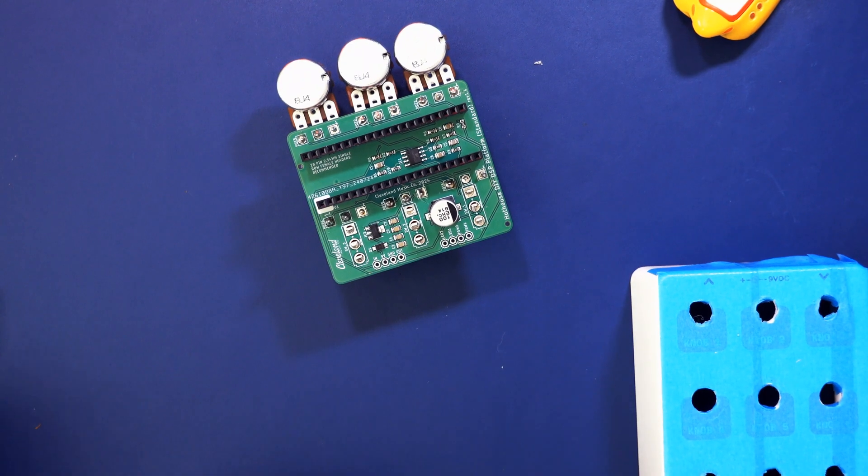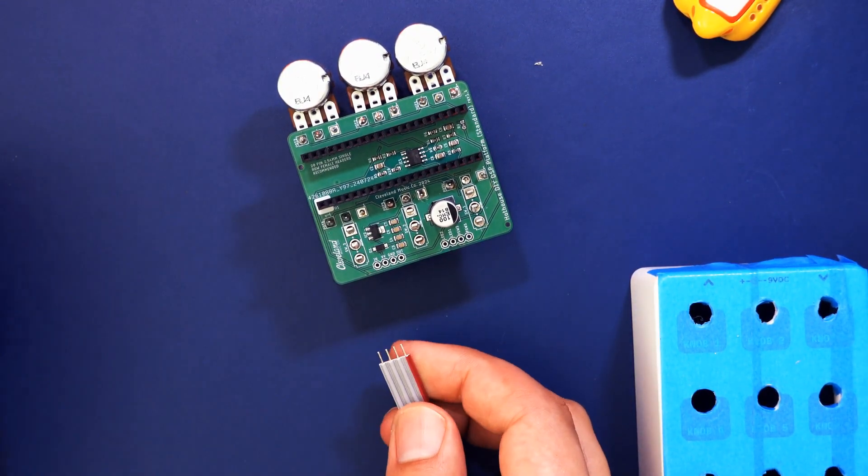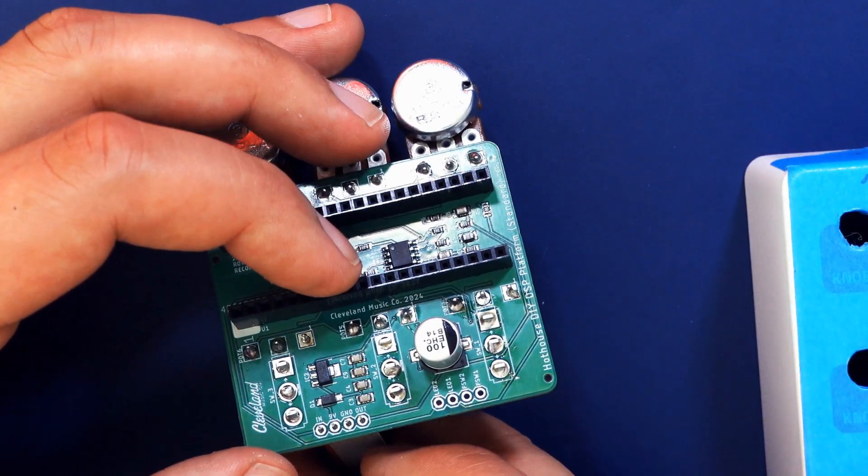Next, solder the two short ribbon cables to the main board. Remove one end cap each and push the cables through the pinholes from the empty side of the PCB — the red stripe goes left.